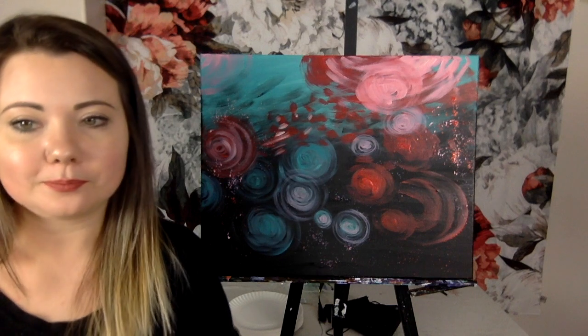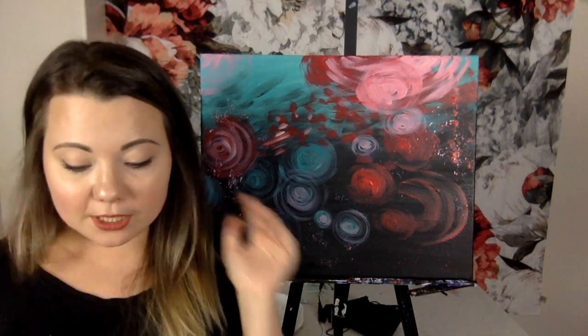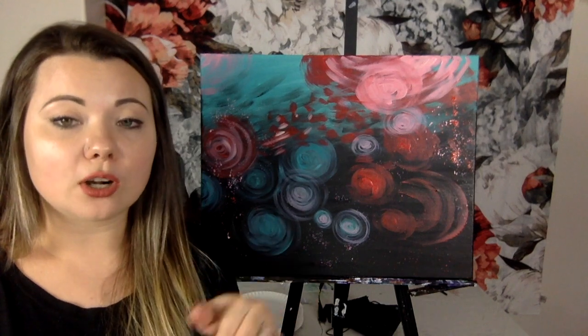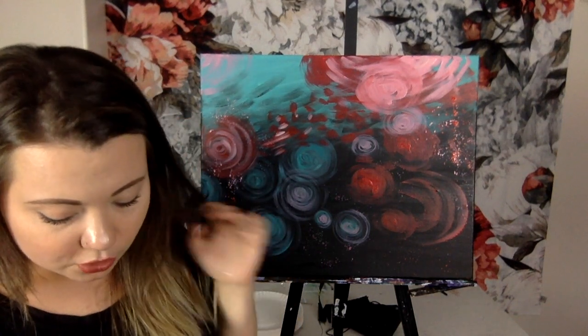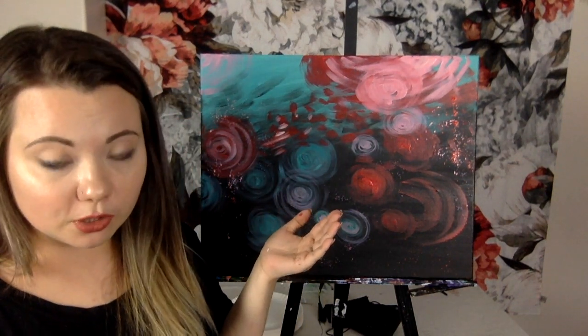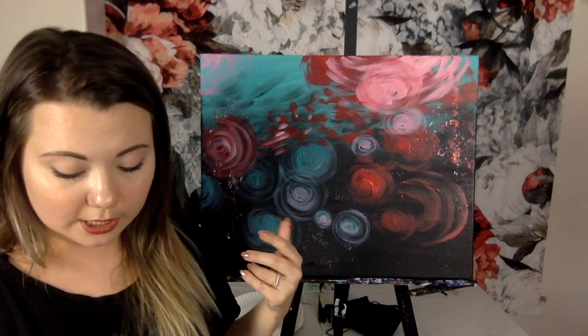We're going to do all the branches in black first. After that, we'll let them dry — this will be our last drying break, I promise. We can't put our flowers on until the branches are dry. Don't blob the paint on — it'll dry really fast as long as you don't blob it. I'll start with a medium brush and switch to the small brush to finish them up. If you're using a smaller canvas, you might want to go right to the small brush — it's a safer bet.